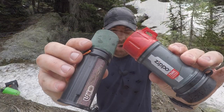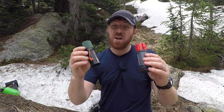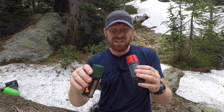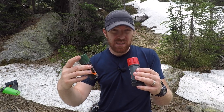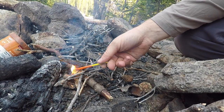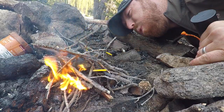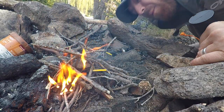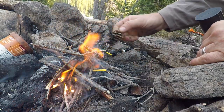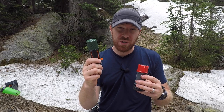The video speaks for itself — the Zippos are good, but the Yuko Titans are better. They ignite consistently and stay lit, even after submersion in snow or water. I do like the Zippo case a little more, and for most scenarios the Zippo will still do great. But if you had to pick only one for your system, I would rely on the Yukos more than the Zippos — those Titans just give you more reliability.